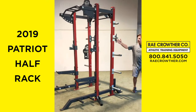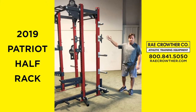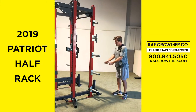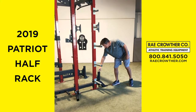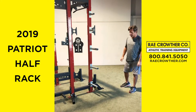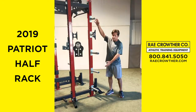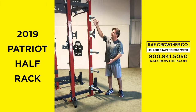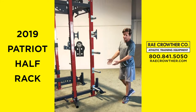We have our axle style storage — bands on there, jump rope, whatever you would like. At the bottom, Rockstar Bar Holder. It's hard to see, but there is nylon on there inside of that, so that there is no bar to metal contact. Land mine off to the side. Fitted for bumper storage or cast iron — smaller plates up top, obviously your longer storage at the bottom.